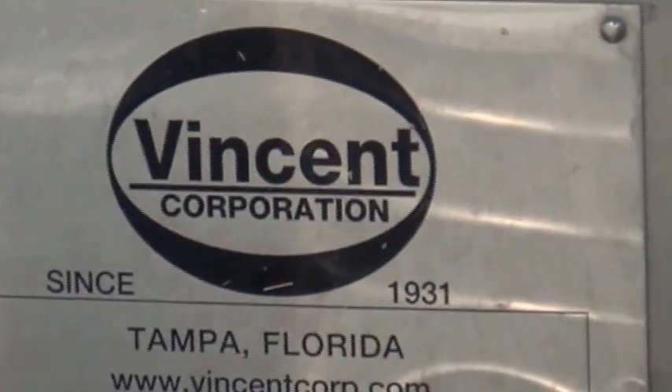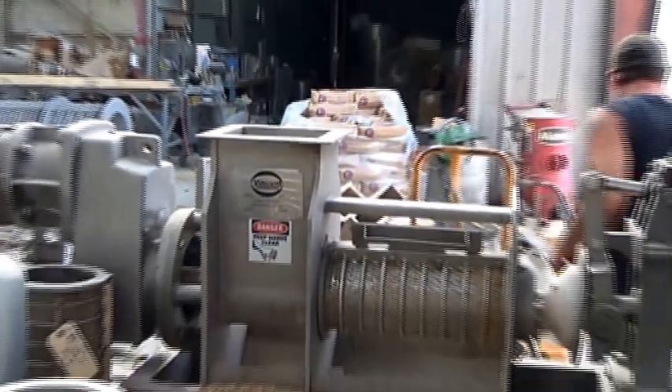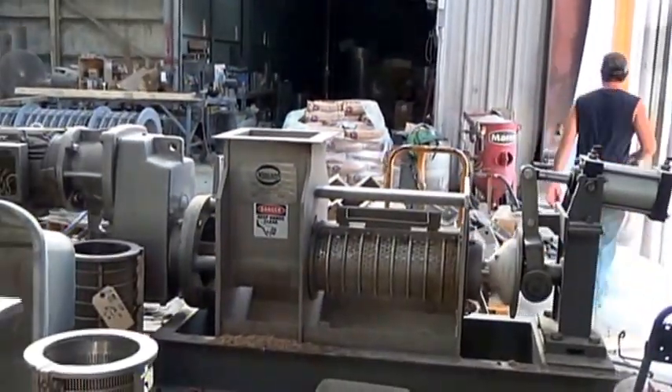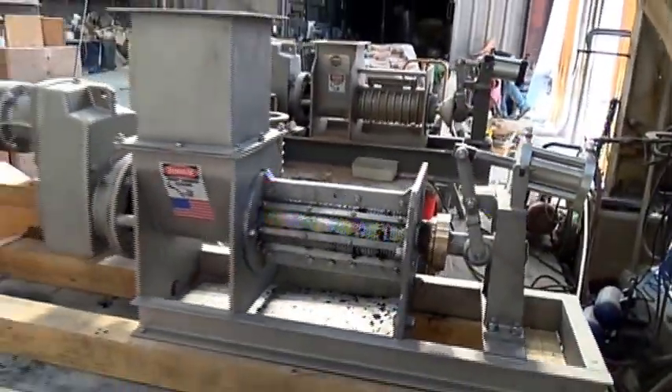This is the 12th of May 2015. We're at Vincent Corporation in Tampa, Florida. That's a KP-6 press. The one we're going to be using is this one, a CP-4.